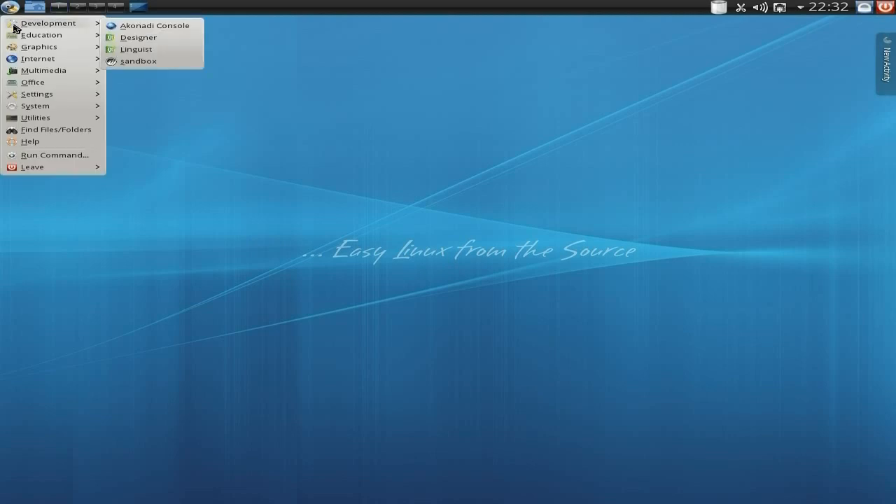I'm not going to go too much into it, as I said before. But I'm just going to show you what it looks like, just in case you want a really stable Gentoo system. You get Anaconda, Designer, Linguist, and a sandbox to check all your stuff out in.